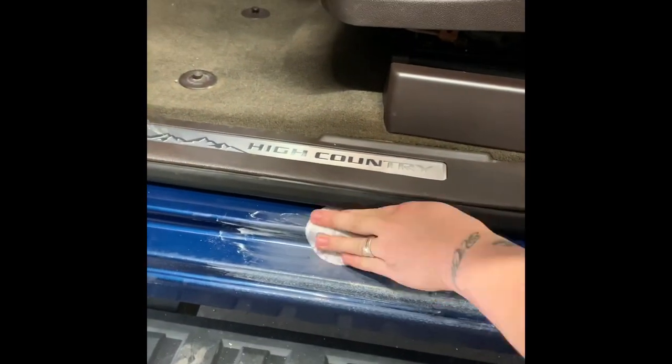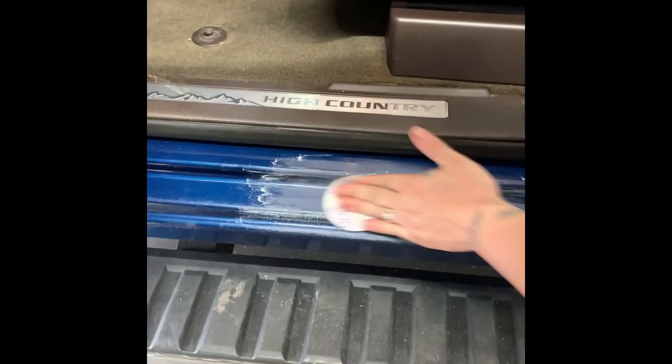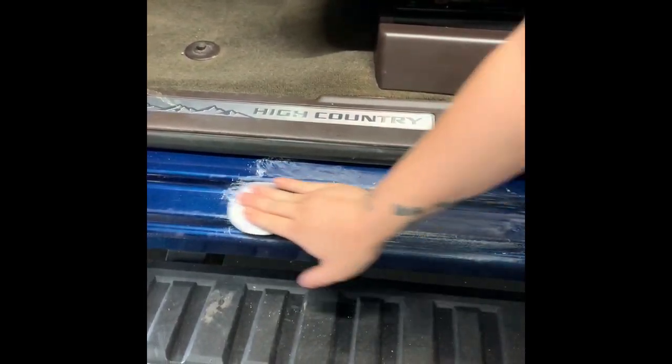Just kidding, my name is Booney — Roger is my alter ego. Nice and prepped out here. Go a little bit further than your area that's got missing paint so you can blend in your clear.